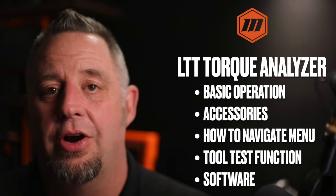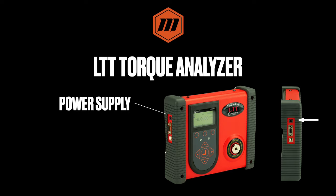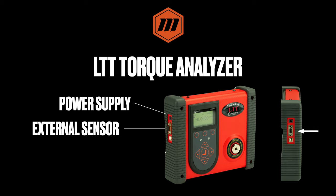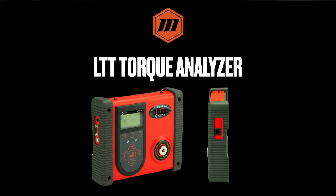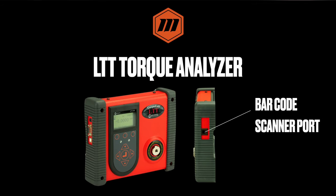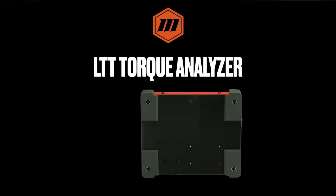Looking at the different ports on the outside of the LTT: on the top left is the power supply input. The LTT is battery operated, so it can be used with the power supply plugged in without any issue. With the battery, you can expect about 30 hours of use before it needs to be recharged. We also have an external sensor port to expand the range of the analyzer, a USB port to connect to the software, and a barcode scanner port to select tool tests easily. The LTT also mounts directly to a bench with four spring-loaded bolts.